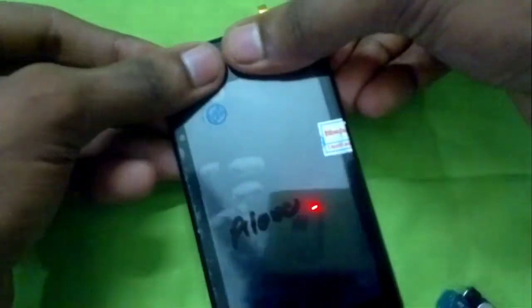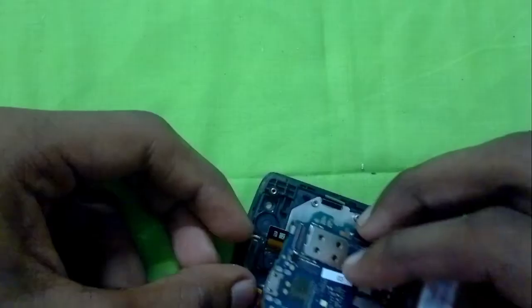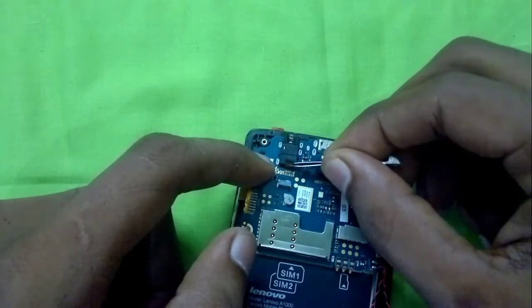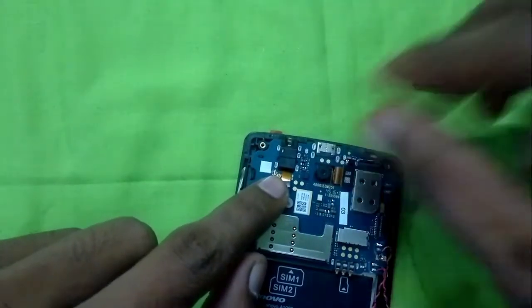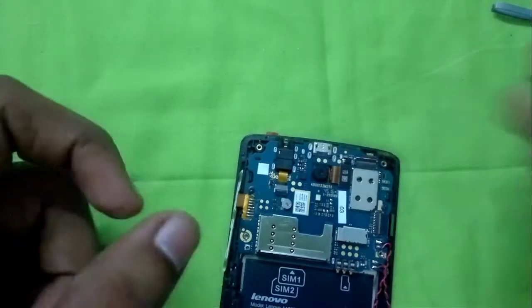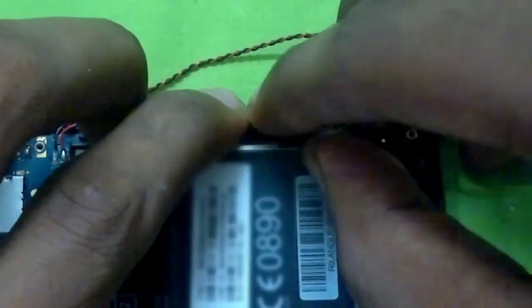Now let's start to reassemble the phone. First we'll bend the ribbon cable and place the motherboard, then screw it to the body. Then we'll put on the camera. Next we'll carefully thread the ribbon cable of the touch glass, place it, close the latch, thread the display ribbon cable, and close all the latches.